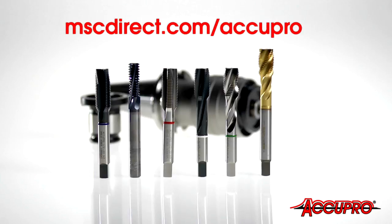Explore the full line of Acupro high-performance threading tools and the tool-holding products that enhance their tool life and performance at MSCDirect.com/Acupro.